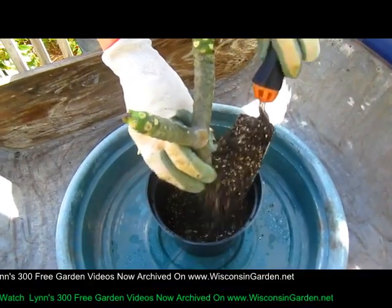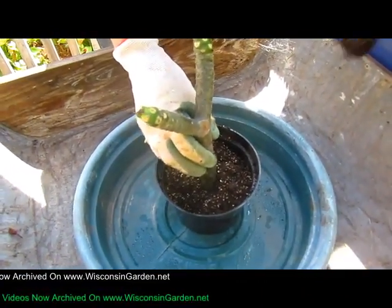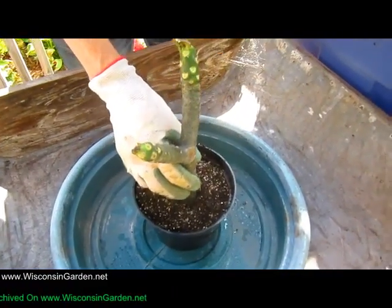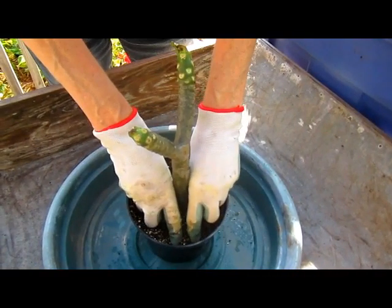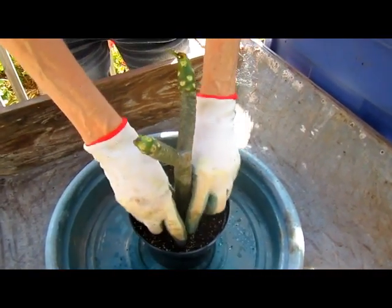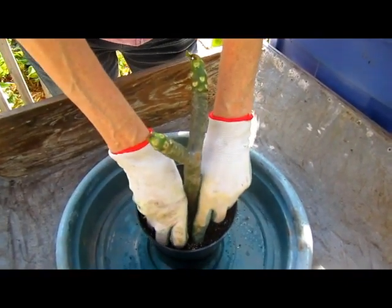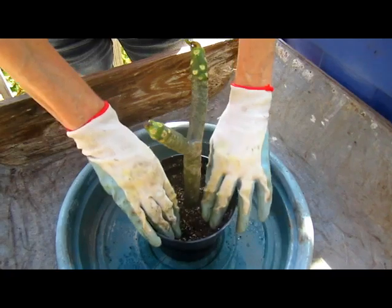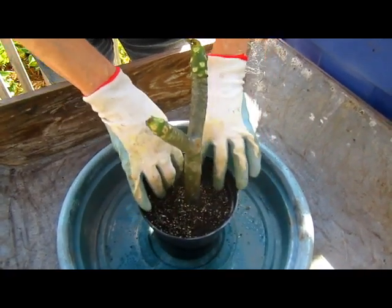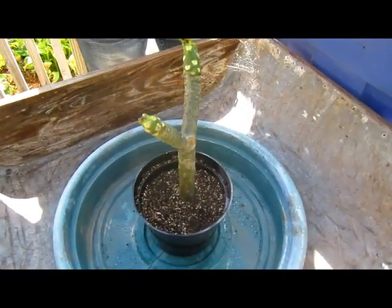So these are called Hawaiian plumeria. And I think we got three different colors - I know we got a red one, and then we have a pink one. I think for sure we have a pink. And then I don't know if the other one was white or yellow, or some kind of mix. I'm sure we'll find out soon.